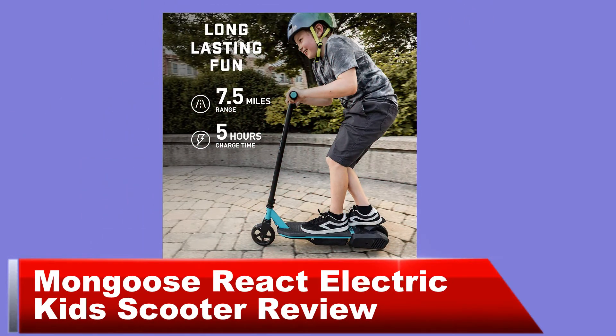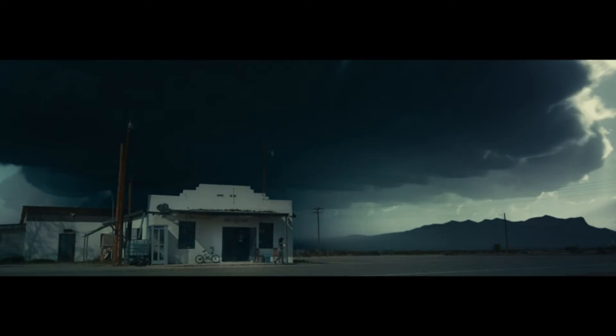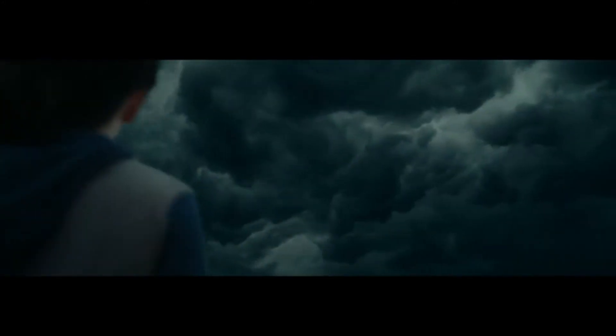Mungus React Electric Hits scooter review. Motor and throttle: kickstart the scooter and use the hand lever throttle to accelerate the belt drive motor that tops out at 6 mph.